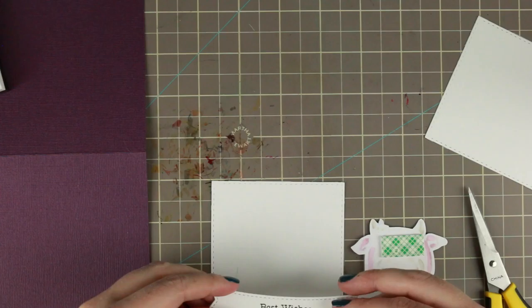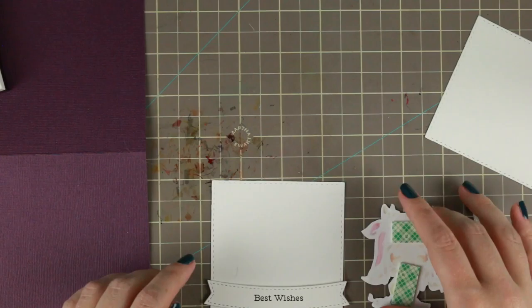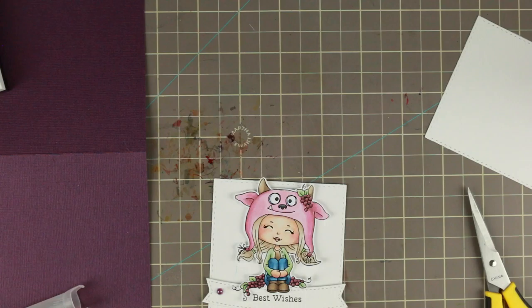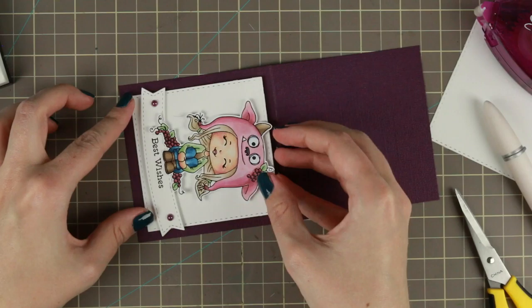Then I'm just using some foam tape on the backside of the banner and on the backside of Junior Hatter. Sorry for it being a little bit low on the screen — I wasn't aware. And to finish the front side off I'm using a couple of purple adhesive pearls that just fitted perfectly with the color scheme.